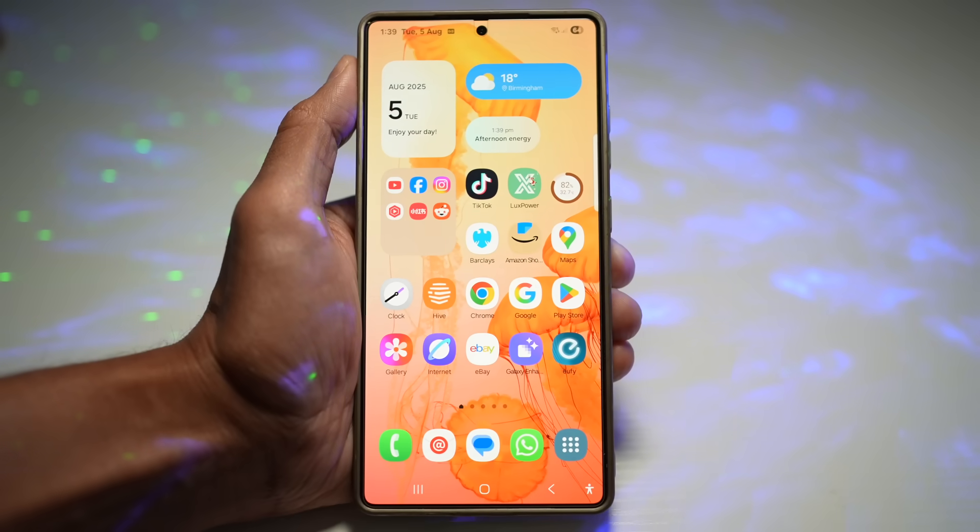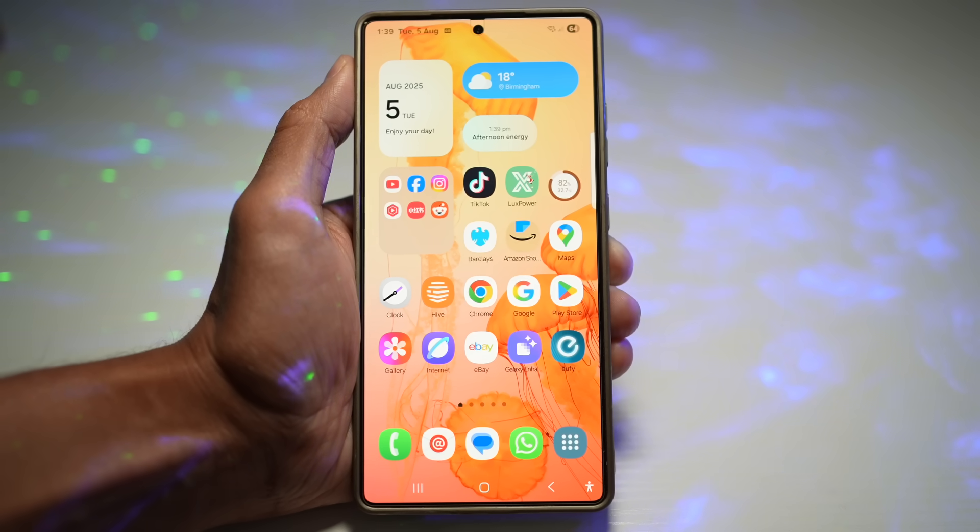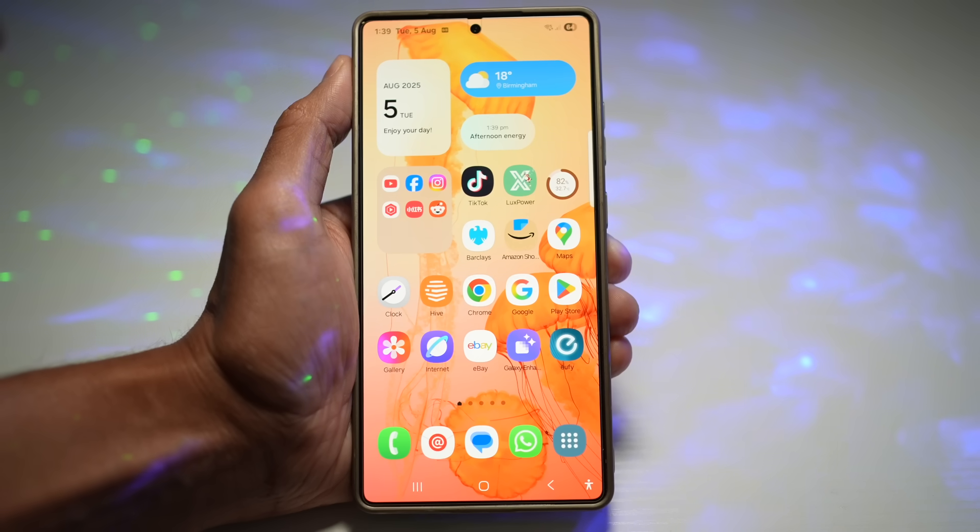And there you have it — seven awesome ways to boost your Samsung experience. Whether you're all about style, security, or smart features, there's something here for everyone.